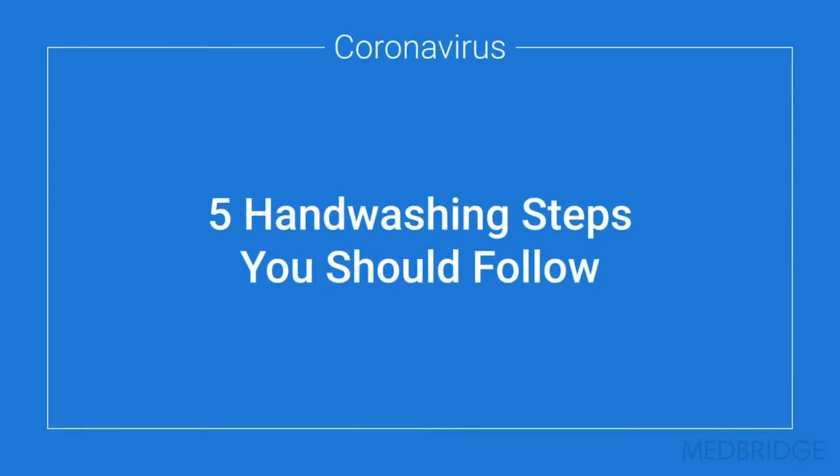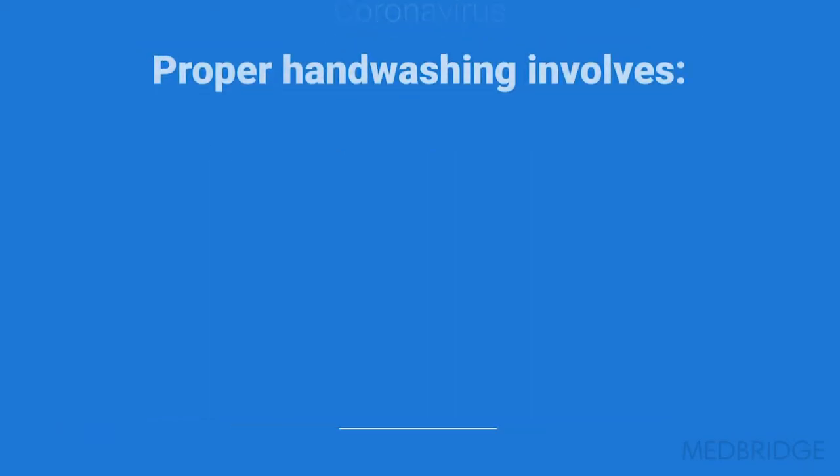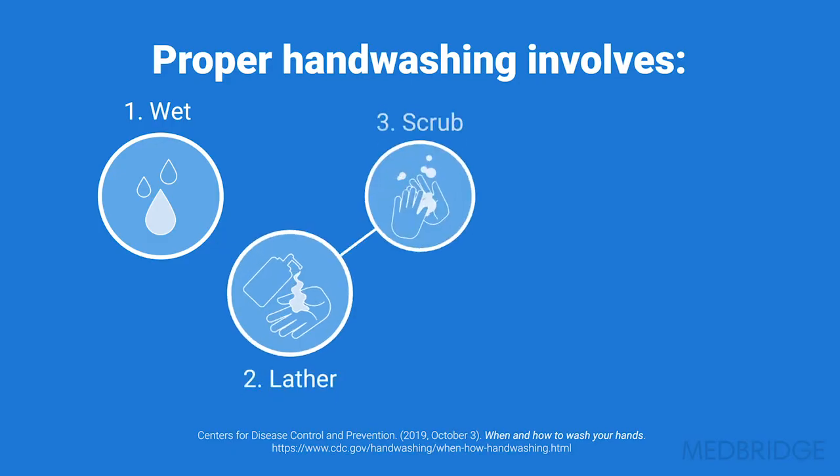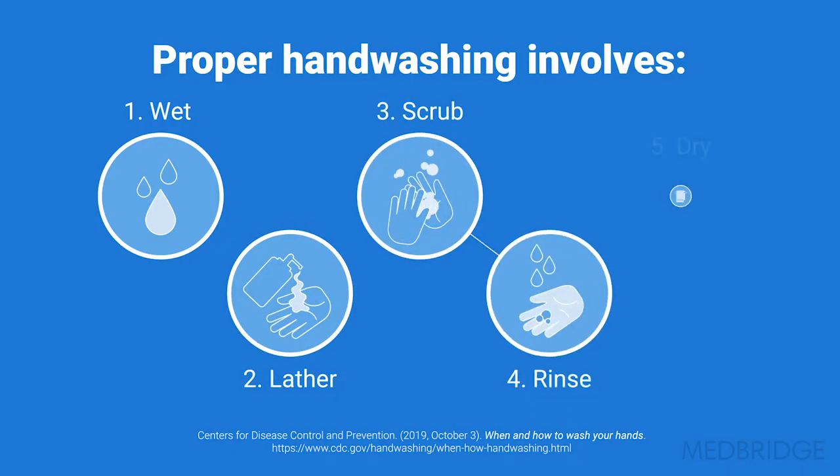Washing your hands is one of the best ways to protect yourself and others from getting sick. Proper hand washing involves five steps: wet, lather, scrub, rinse, and dry.